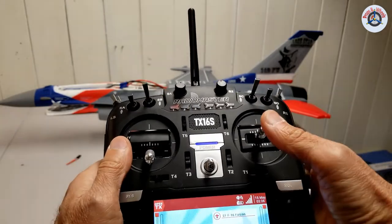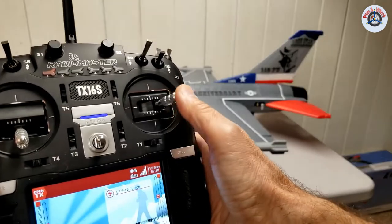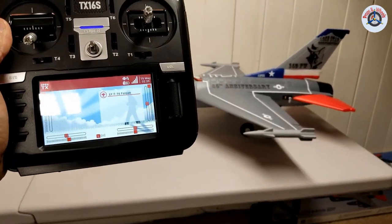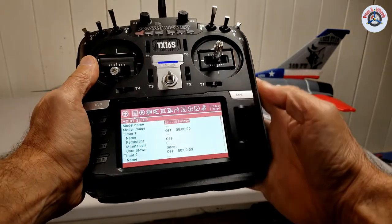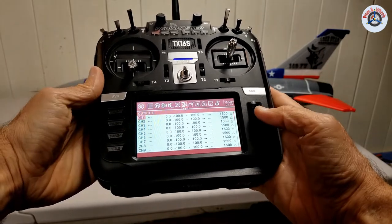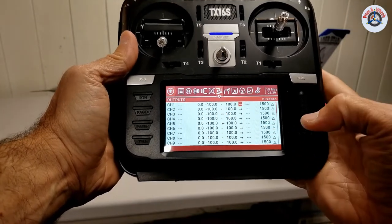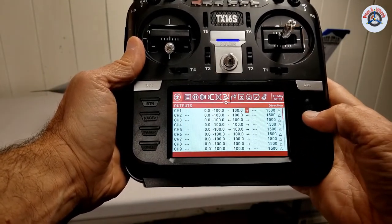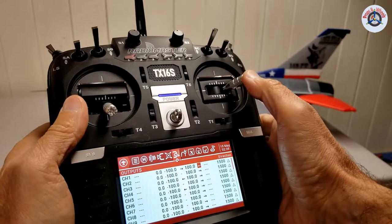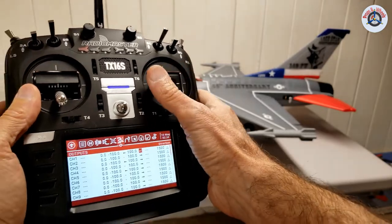Let's start by checking the ailerons. Right aileron up — no, left goes up. So this is reversed. We have to fix the aileron direction because it is in the wrong direction. MDL, go to the outputs, page down, outputs. Channel one is the aileron channel — click once, come down to this direction arrow, click once, and it changes direction. Now right, left — right aileron, left aileron. It's working correctly.